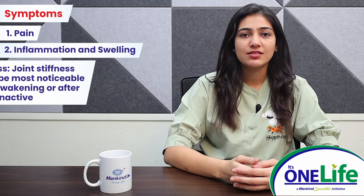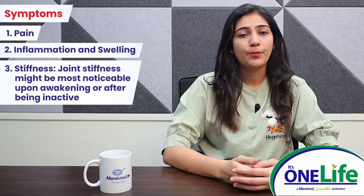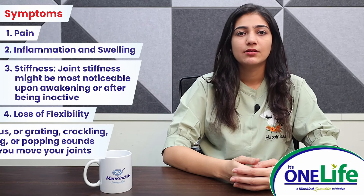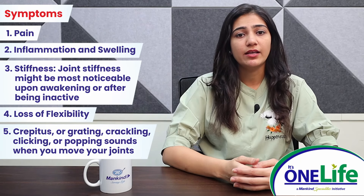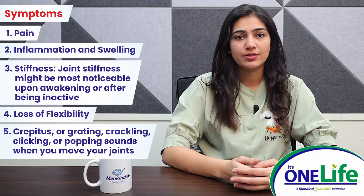Symptoms of osteoarthritis of knee include pain, inflammation and swelling, stiffness — joint stiffness might be most noticeable upon awakening or after being inactive — loss of flexibility, and crepitus: grating, crackling, clicking, or popping sounds when you move your joints.